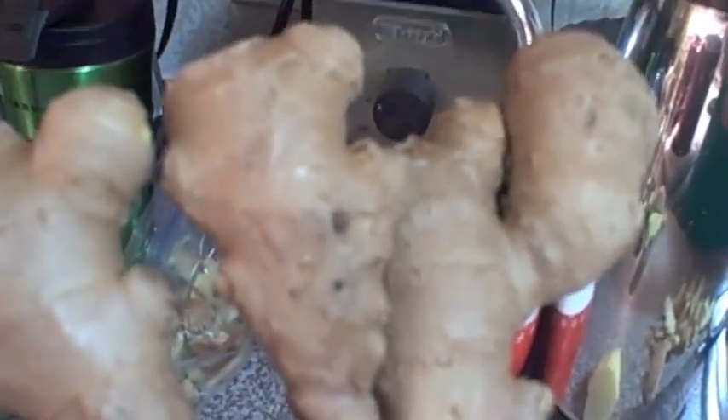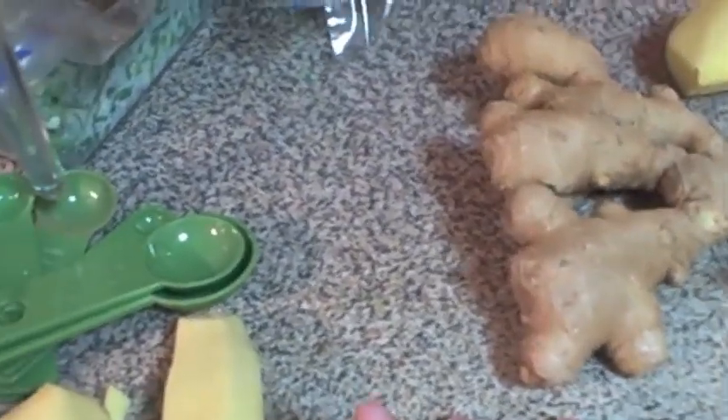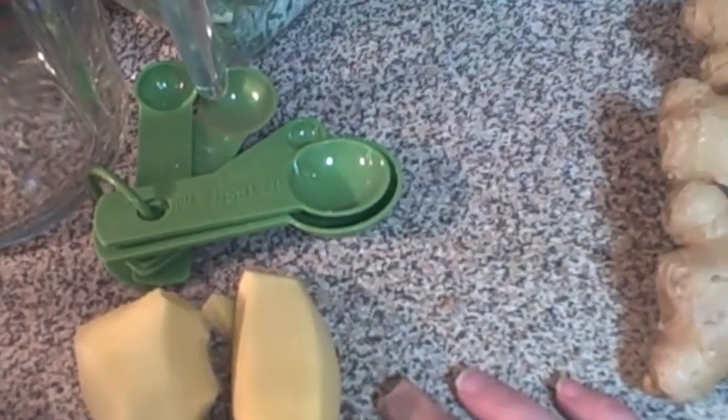I buy ginger when it's on sale, big bunches of it. Ginger comes in the store like this — it's a ginger root. What I do is cut it up in big pieces, peel it, and then throw it in the freezer. Anytime I need ginger for a recipe I just take it and grate some in. That way you always have it on hand, because ginger can dry up even if you leave it in the fridge. It'll last a couple months after you buy it, but putting it in the freezer helps it last longer.